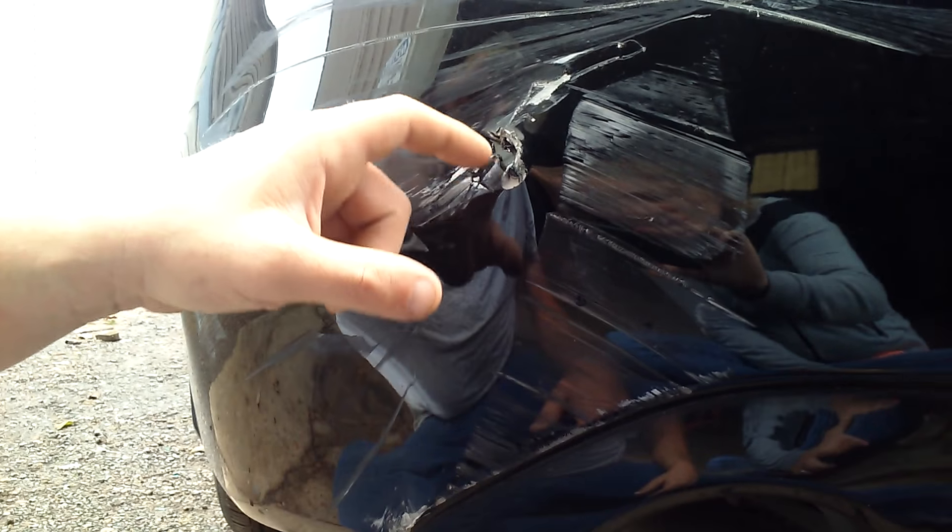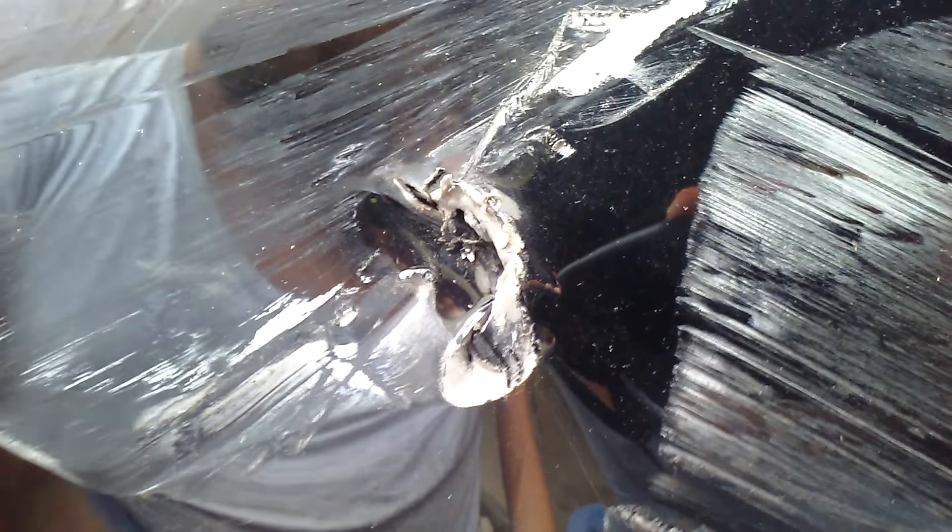Then melt this hole from the backside — melt it together. And then it's ready for a skim coat of filler, and ready to be contoured and primed and painted. It's ready for the spring.